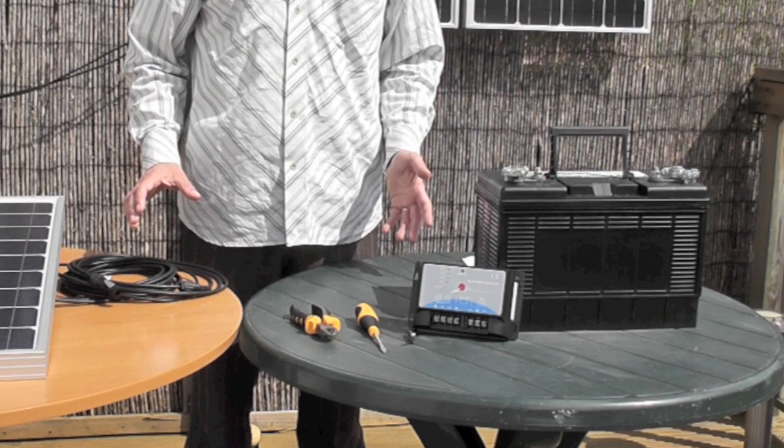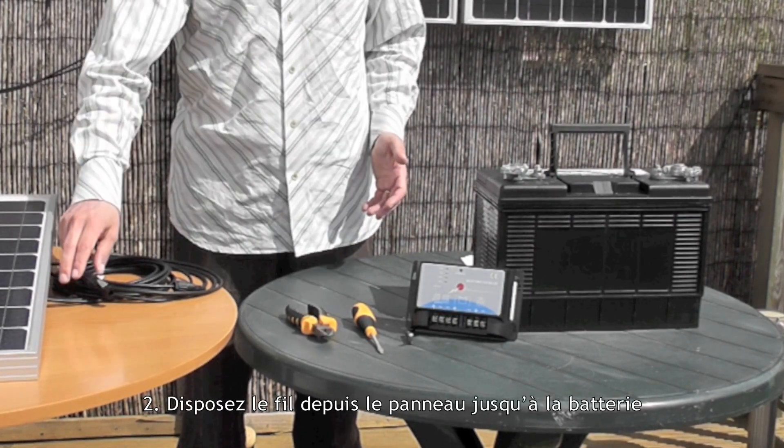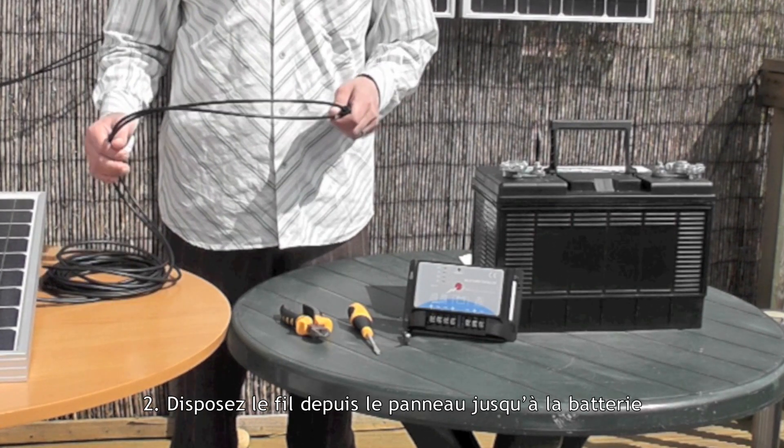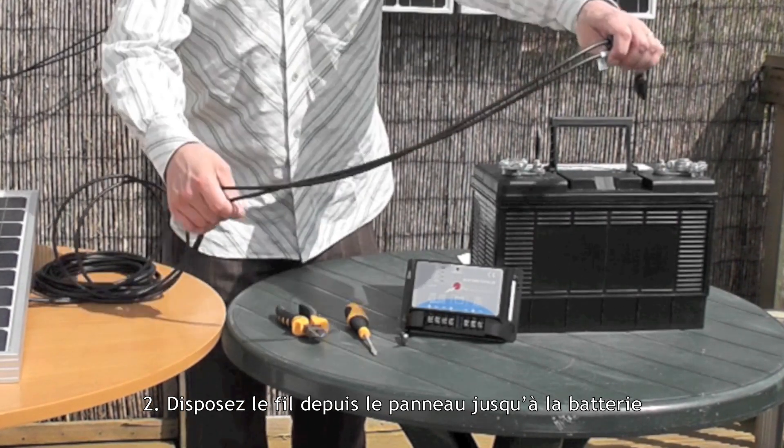Then after you've decided where to place it, you need to lay out the wire towards the battery. AKT panels come with 5 metres of wire — that's normally plenty to lead from your panel to your battery — and you just lay them out.